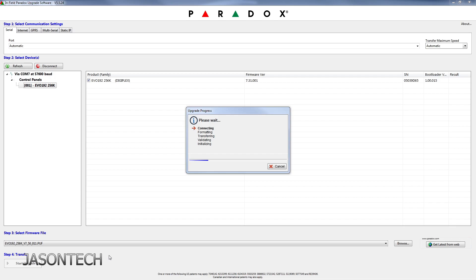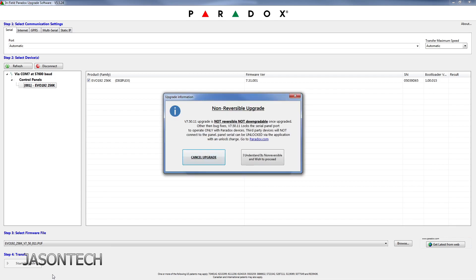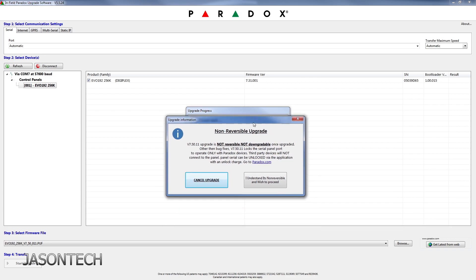So let's do the upgrade now. We got the pop-up: version 7.50.11 — upgrade is not reversible, not downgradable. So once you upgrade this, it's a bug fix from version 7.0. I personally don't have an issue with this. I've upgraded panels and there are no issues whatsoever. Any new panel you buy now comes at version 7.70 straight out of the box.